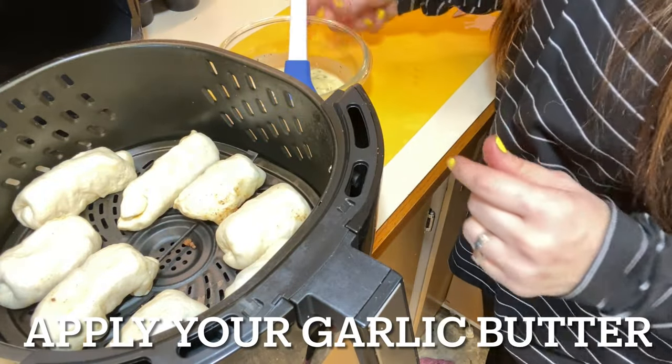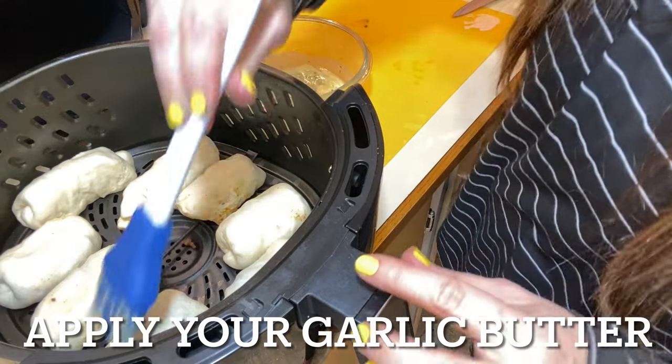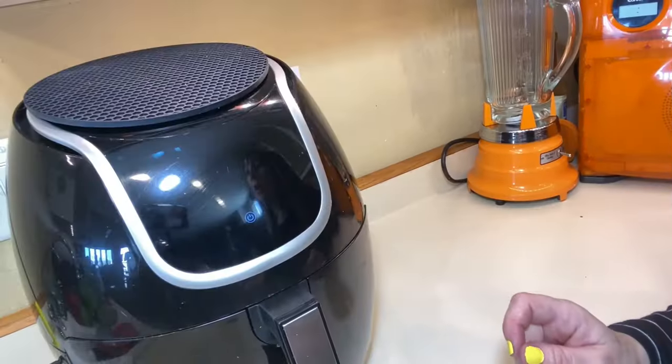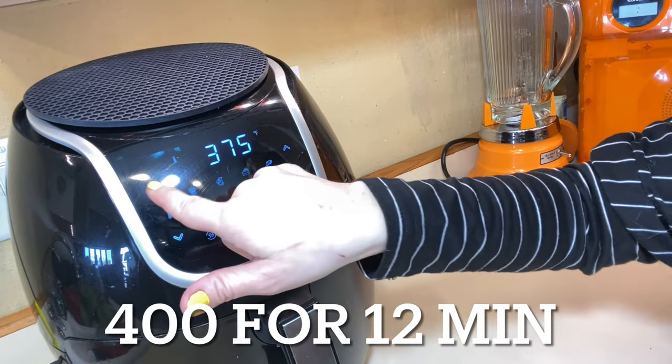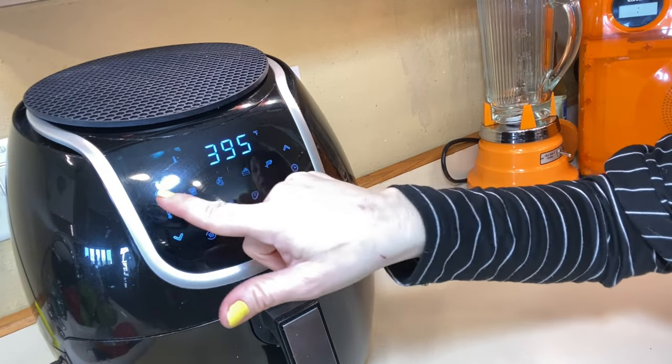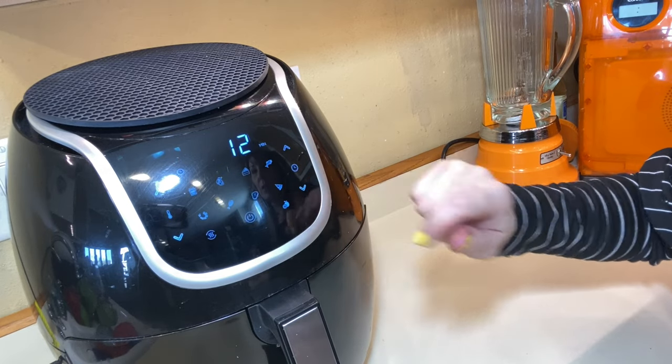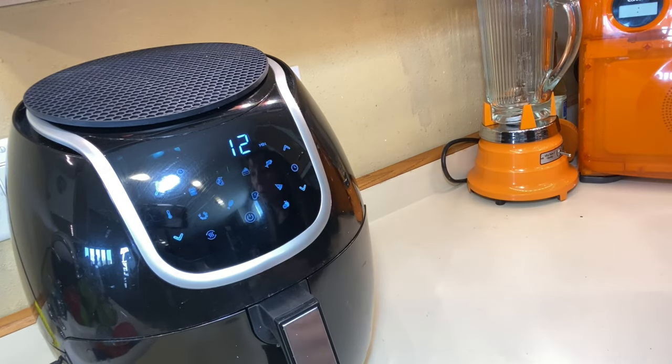You're going to want to put that butter all over your pizza sticks. Then set your air fryer to 400 degrees and we are going to cook these for 12 minutes. I'm going to bring that down to 12 minutes and I'll come back and we'll check on them and see how they look.